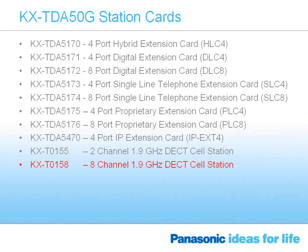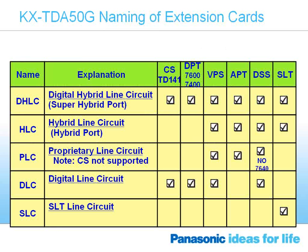Both the two-channel and eight-channel cell stations each require one digital station port for every two channels of wireless conversation. The two-channel DECT station, the T0155, requires one digital station port to power up. The eight-channel cell station requires four digital station ports to power those eight channels of wireless communication. The remaining cards are standard cards also utilized on the previous generation TDA50.